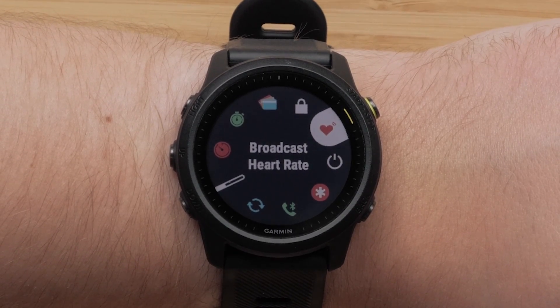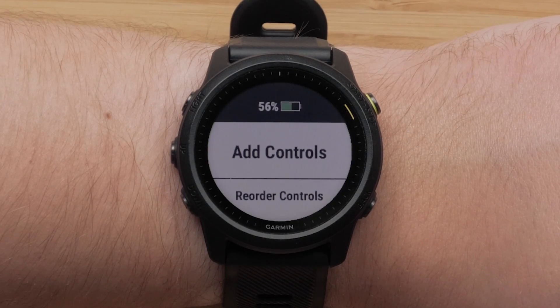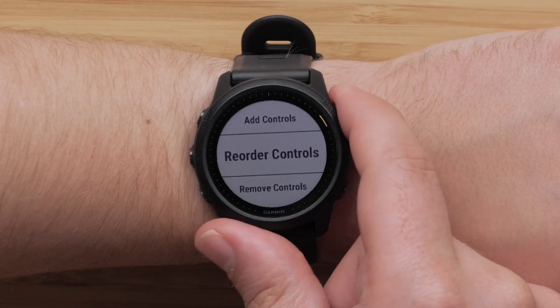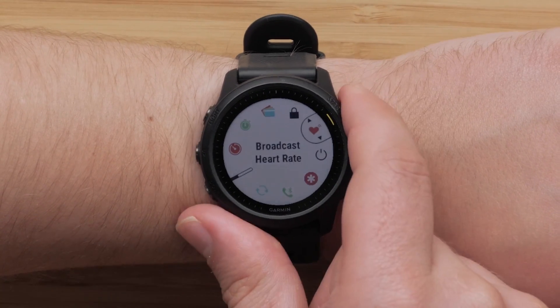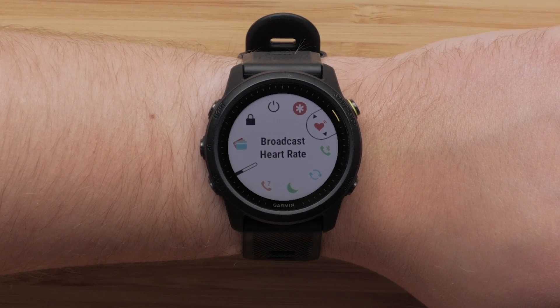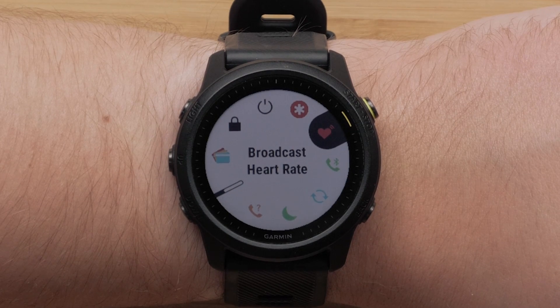If you would like to change the order of the controls, press and hold the up button and scroll down to select Reorder Controls. Select the control you would like to reorder using the start stop button. Then use the up or down button to change its position in the list. Press the start stop button to confirm the position change.